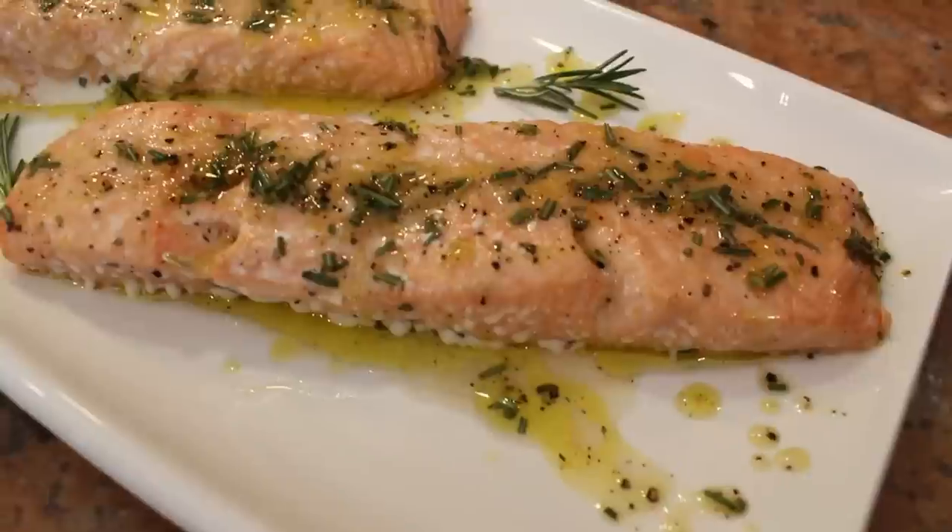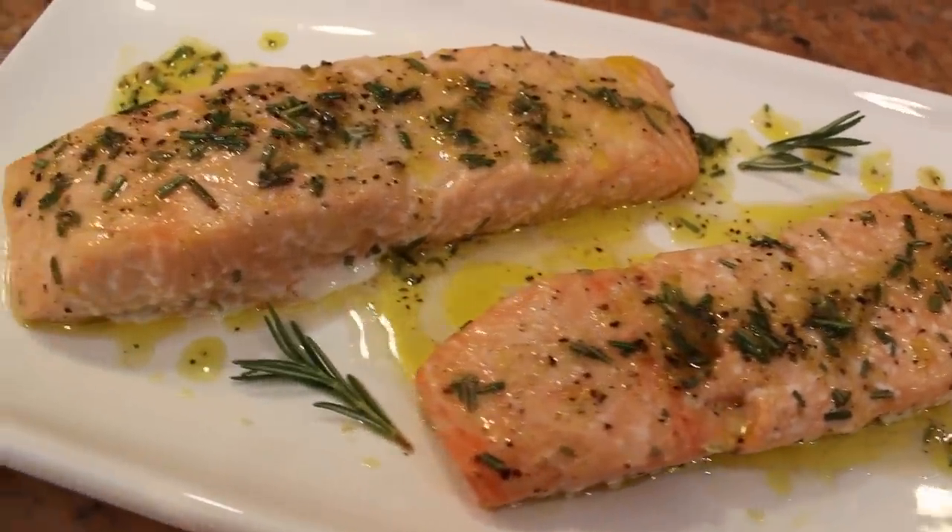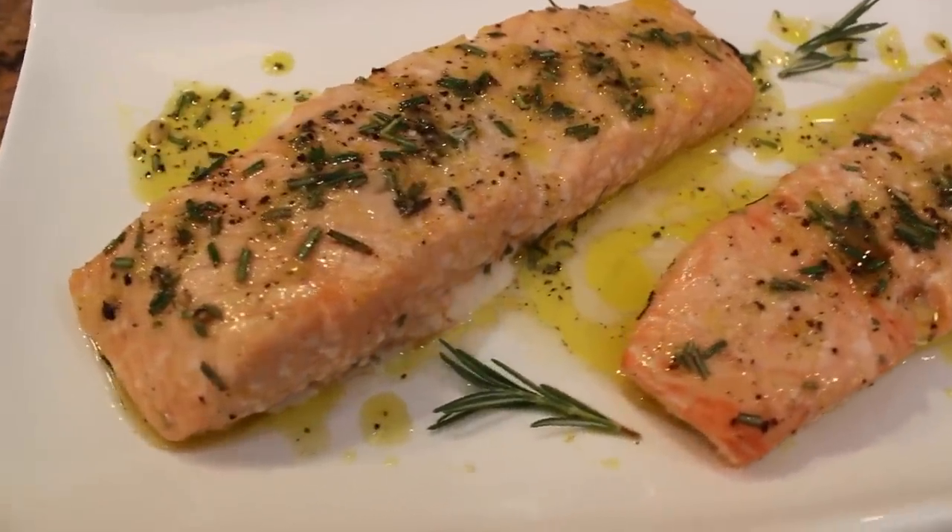Hey guys! Today we are making this absolutely delicious salmon. It's super quick in the oven and it's unbelievably juicy.